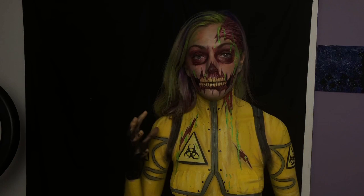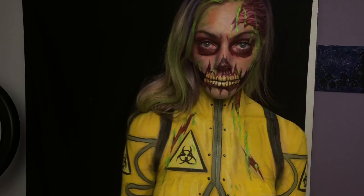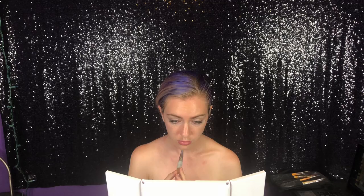Hey, I am back and ready to show you guys how to do this crazy radioactive zombie. It's been almost two years, but here we go, let's try this out.